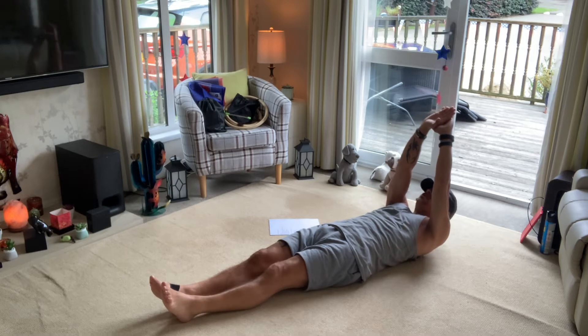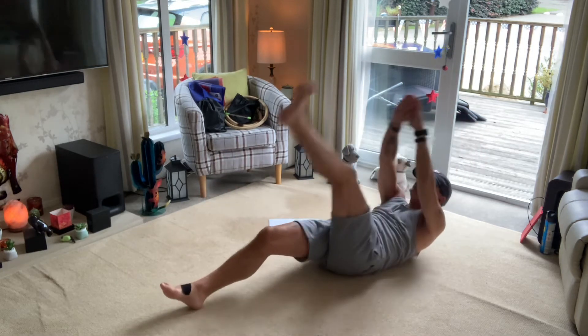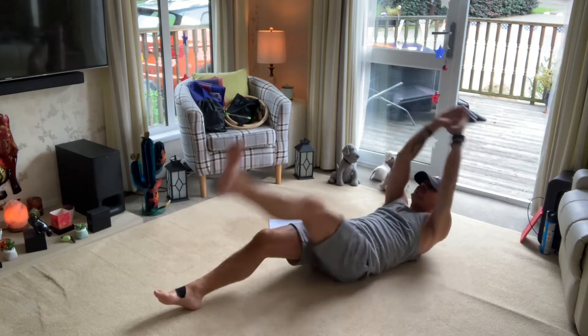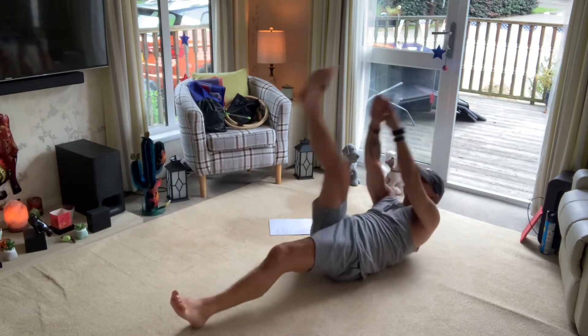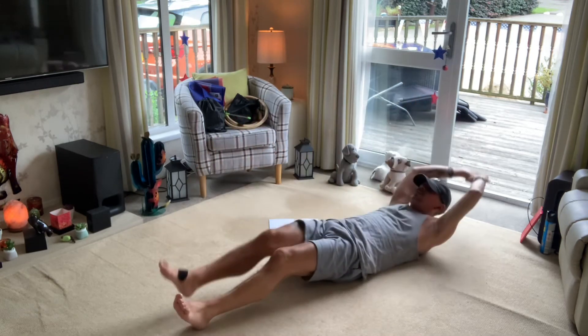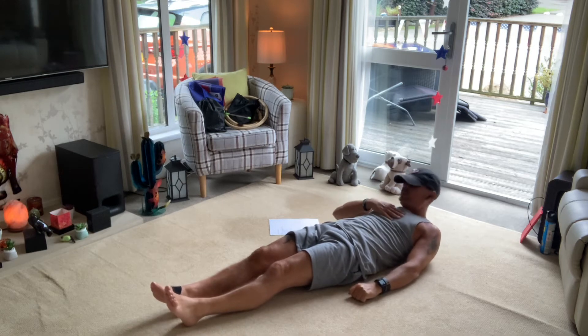The next is the jackknife. Bring the hand up, lift the head up, and you're going to touch your leg — one, two, three, four, five. Alternate — one, two, three, four, five. Make sure there's a little motion on the upper part of the body.